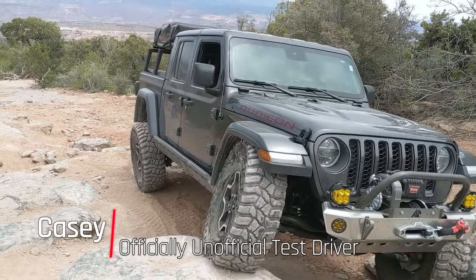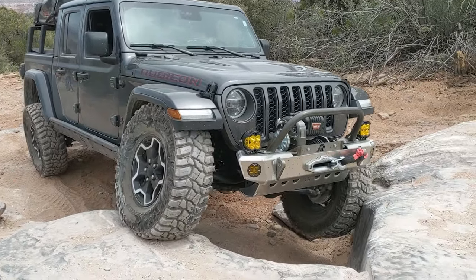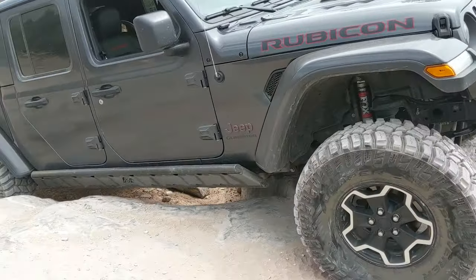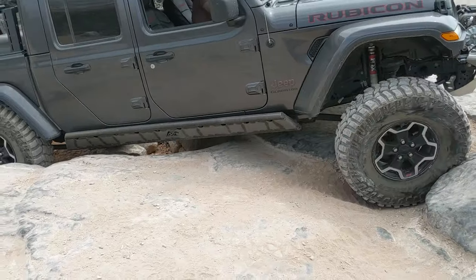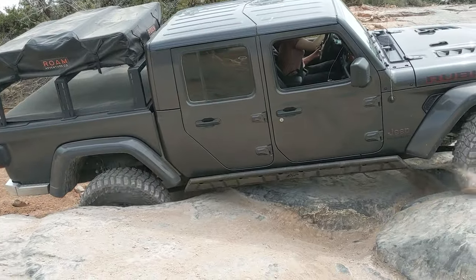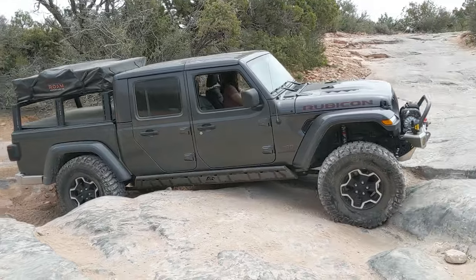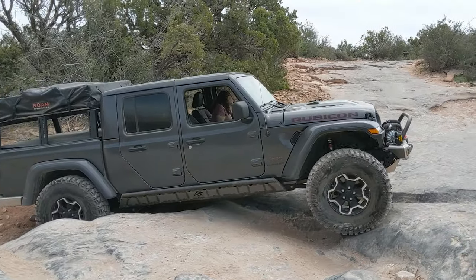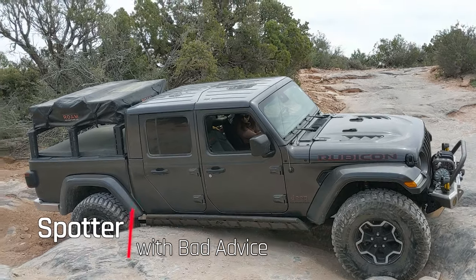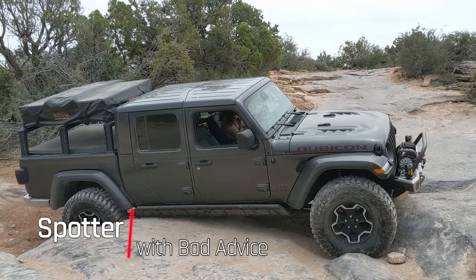Right now, back driver. Straight down. Passenger. More passenger. Too much. Straight forward, just like that.